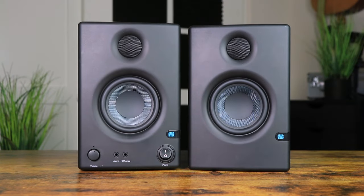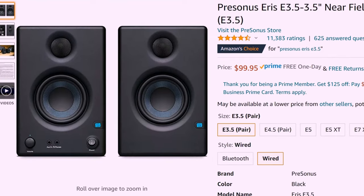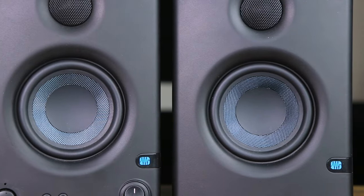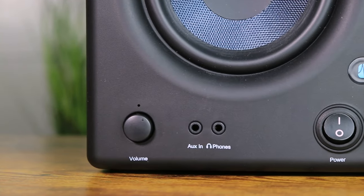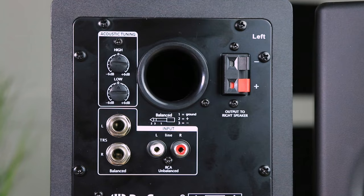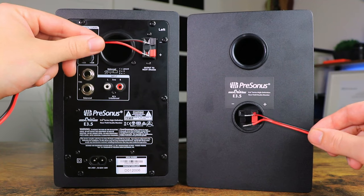Without any further ado, let's jump into this video and see what these studio monitors are all about. The first pair are the PreSonus Eris E3.5s, which are the most popular desktop speakers on the market today. Costing around a hundred dollars, these studio monitors come with a one-inch tweeter and a 3.5-inch cone. The front panel consists of a volume knob, aux, and headphone input, whereas the back panel includes acoustic tuning, RCA outputs, and balanced TRS outputs. These monitors consist of one active and one passive monitor connecting via a red and black cable.